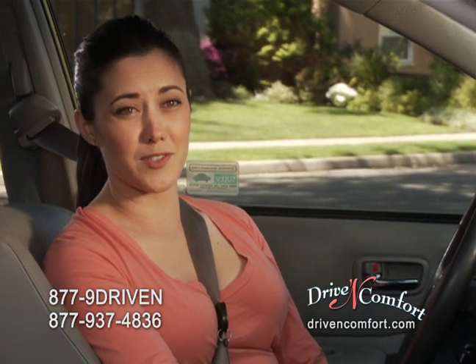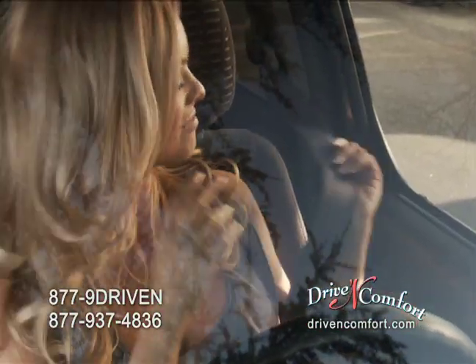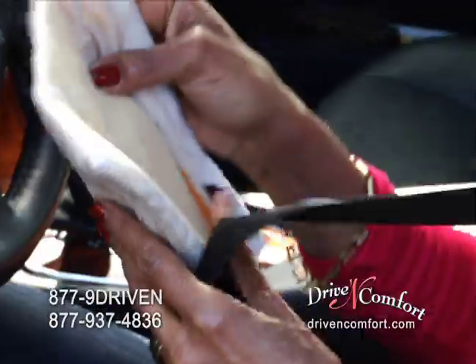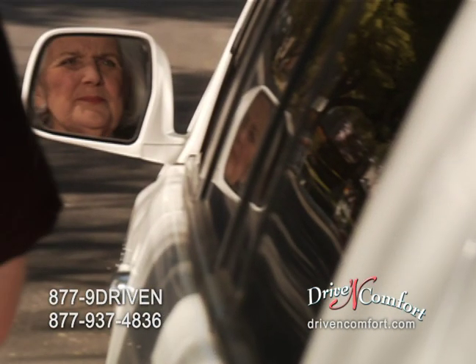A regular seatbelt is really uncomfortable to my chest, really uncomfortable to my collarbone. They're restrictive, they squish you down. Ladies, do you dislike your seatbelt? Do you wrestle and reposition it all while driving just to get comfortable? Are you annoyed by bulky pads that get in the way? Do you drive without a seatbelt at all, risking a ticket or worse?